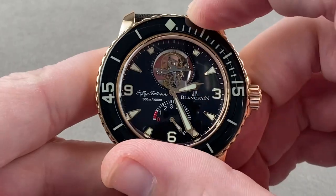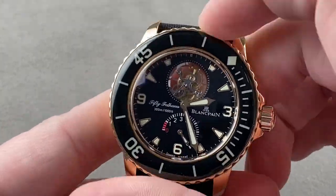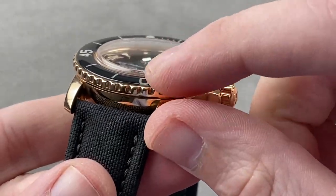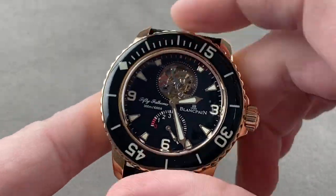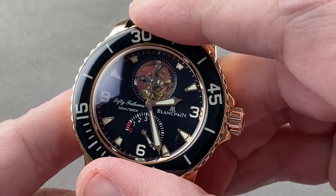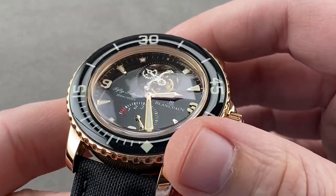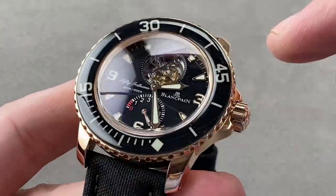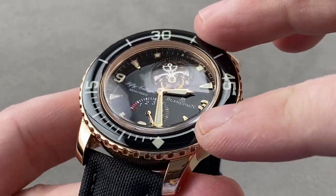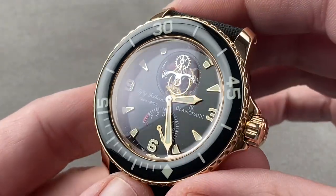The bezel — let's get a little closer so you can hear it — is a 120-click diving bezel. It is fully loomed, with a cambered sapphire cap over the bezel. This has been fairly common on the 50 Fathoms family since the 50th anniversary watch back in 2003. It creates a richer appearance: lustrous, glossy, and bottomless. Because of the scratch resistance that sapphire affords even more than ceramic, you can loom the entire bezel without worrying about the loom flaking off.